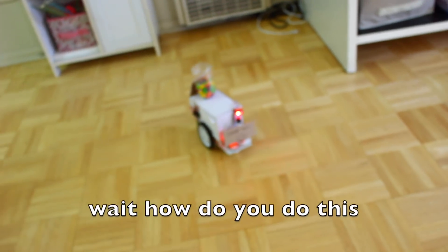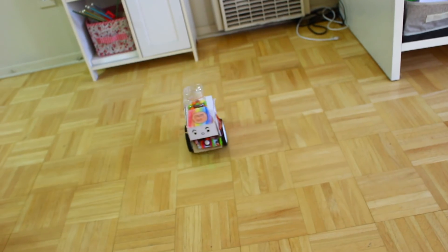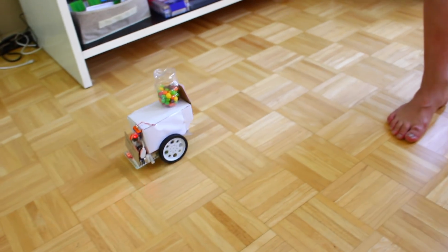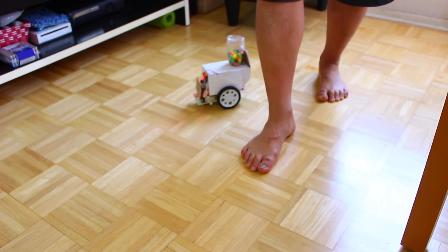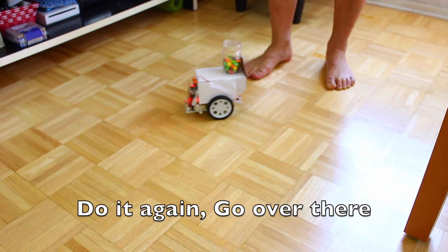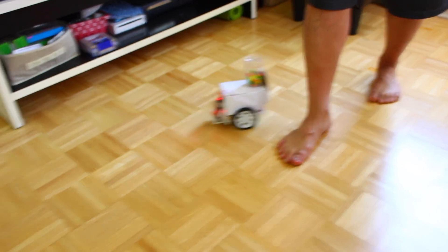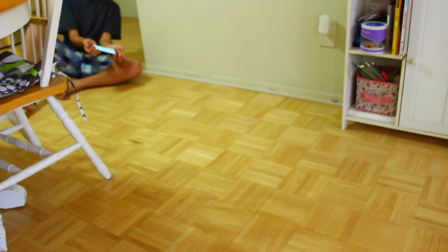What are you doing? What are you doing? Where are you? Where are you? You're doing well. Wait, wait, wait! Let's go! Let's go! Let's go, go! Okay! No! No! Oh! Cool!